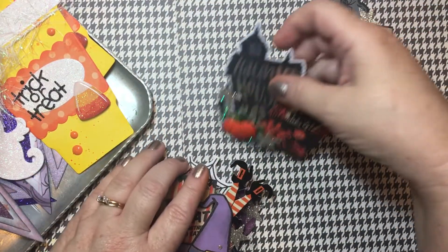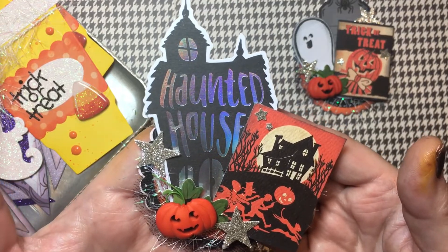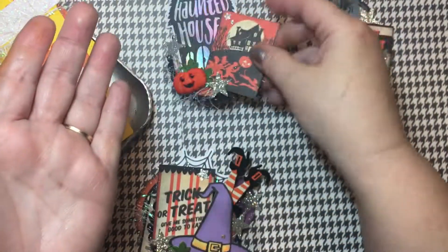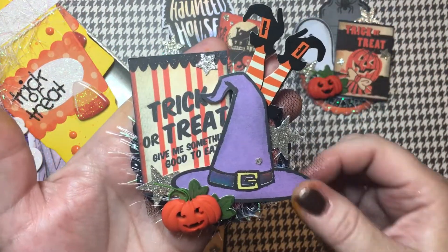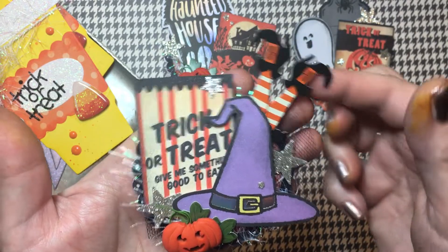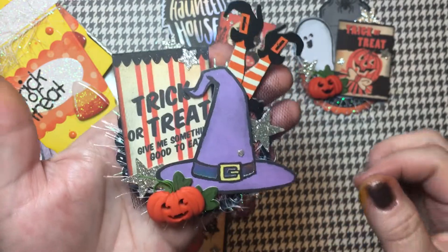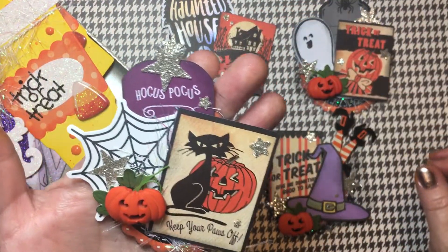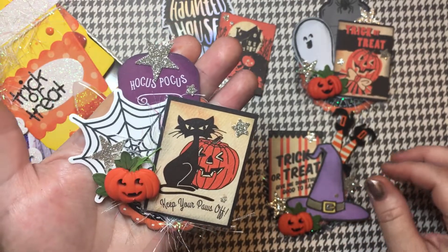The rain has started outside so you might be able to hear it. This one here has a little bit of a haunted house theme — again I've got the little stars, that is really fun. This one might be my favorite with the little witch hat — love the little witch legs and the trick or treat, so fun. And then last but not least is this one here: a little tag with a little spider web, really done in the same style.